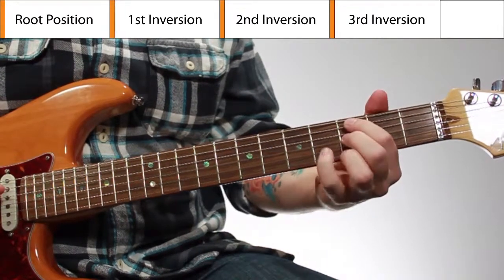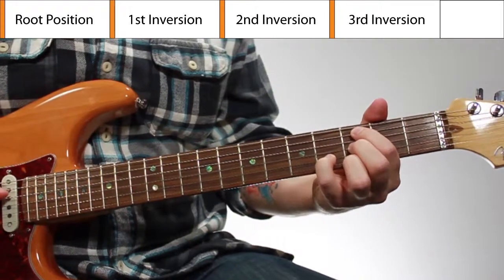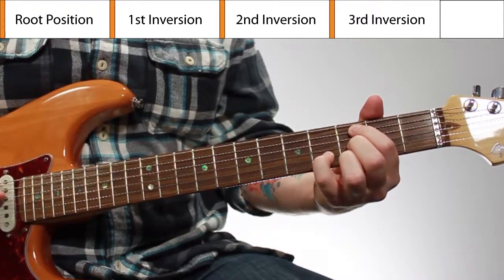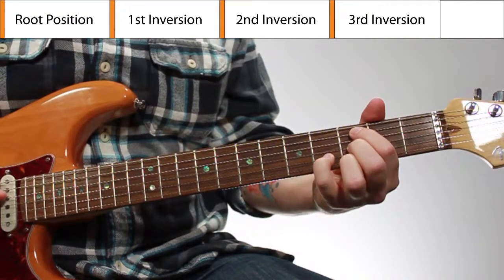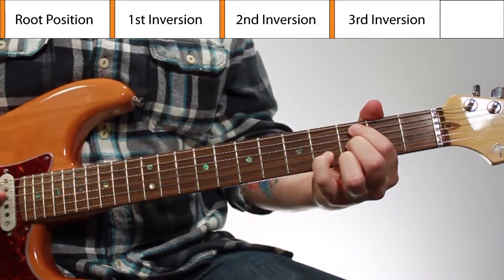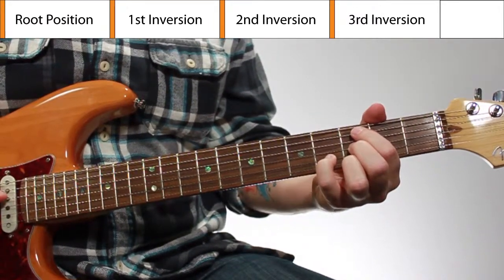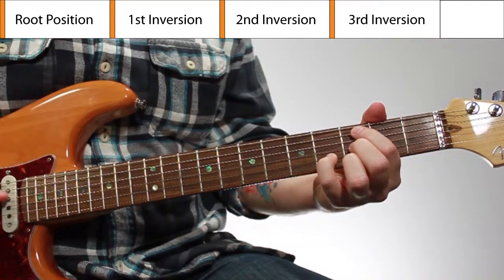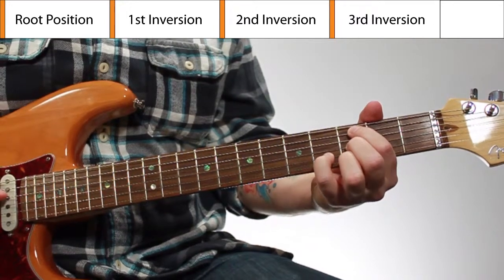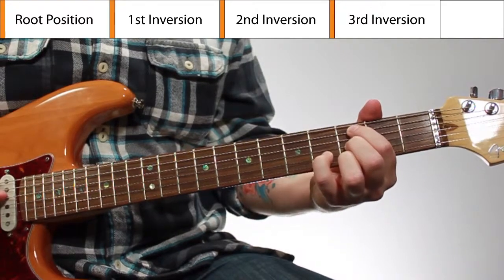All the distances will be the same — it's just that you have to start in a different place and end in a different place on the neck. When I show the diagrams on the screen, I'm not going to show the fingerings. If you're taking this lesson, you should be pretty good at learning chords because these are more advanced, and you should already know how to find what fingerings work best for you. A lot of people finger chords differently, and a lot of chords have multiple options for fingering depending on the playing situation and the player's hands. So when I show the diagrams, it's going to have the intervals on the screen, not the fingers.